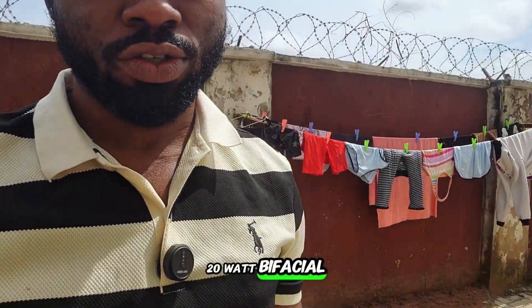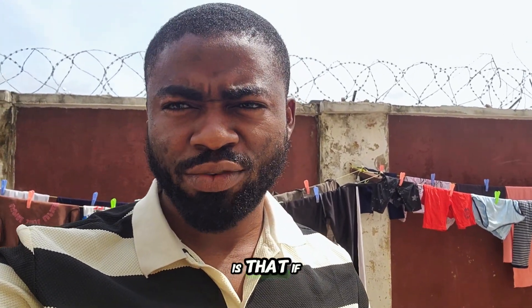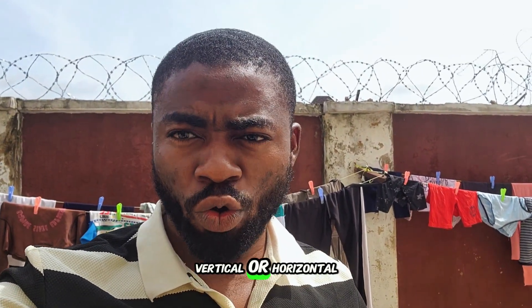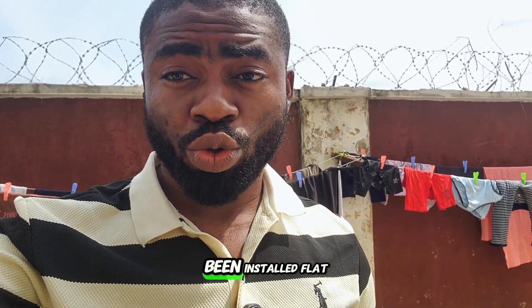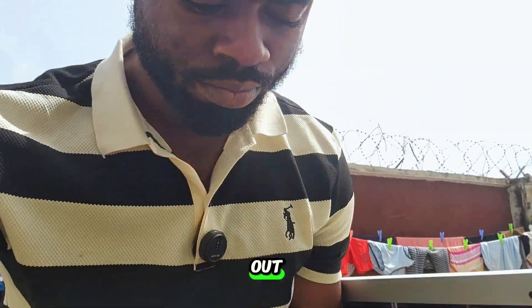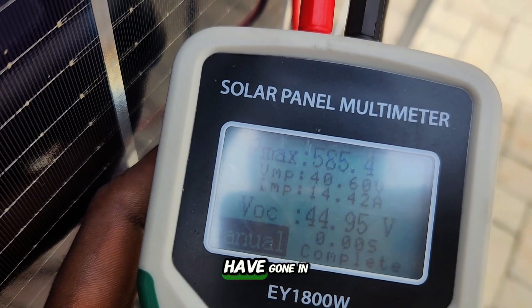I'll be using this 1800 watt LHO PV meter to test this 620 watt bifacial solar panel from Jinko. My argument all this while is that if a solar panel is mounted vertically or horizontally and you get the right angle of inclination, your solar panel will still perform like when it's installed flat. So let's find out.